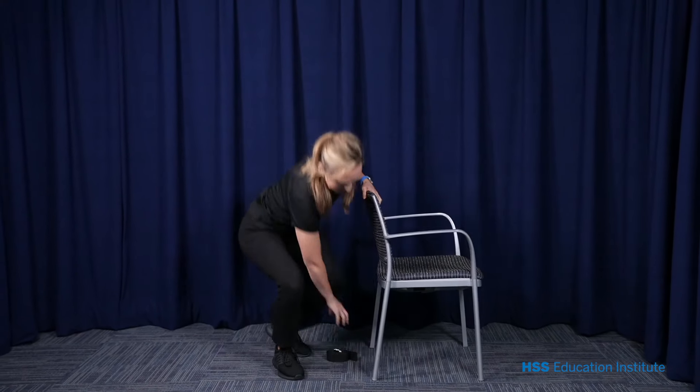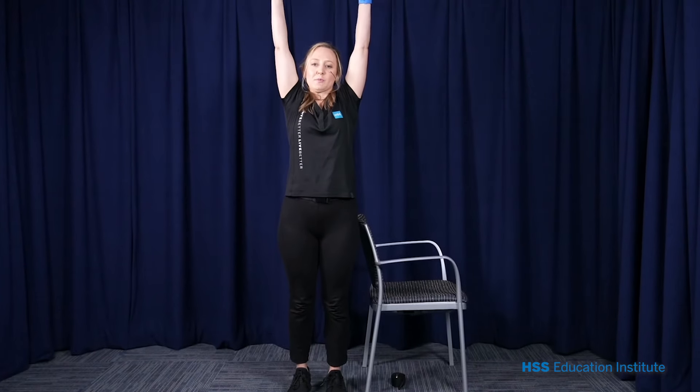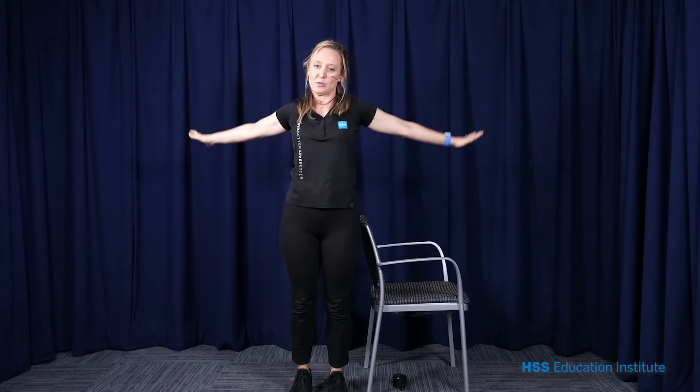I'm going to hold onto the chair for balance if needed. I'm going to start with some arm circles, stretching my arms all the way up, lengthening my spine, and back down. Let's go for five big arm circles. If it bothers your shoulders or anything, you can keep the arm circles smaller, just shoulder blade circles.